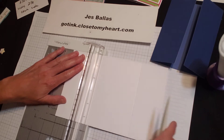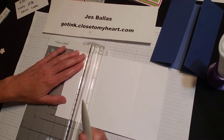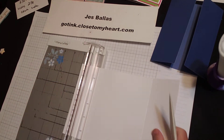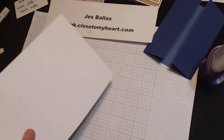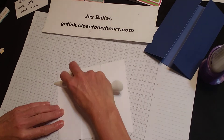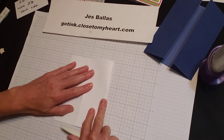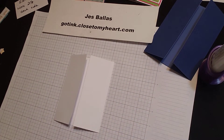And for those of you who don't like to measure, it's the hash mark between two and two and a quarter — two and one eighth. Give that a smash, and we're ready to stamp and decorate.